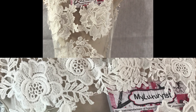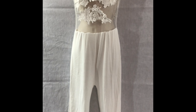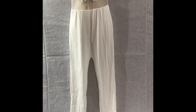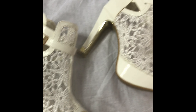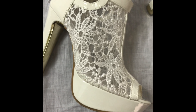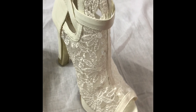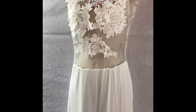This is a sleeveless jumpsuit — a one-piece romper — and it's off-white. It's really cute. I have these shoes that basically go right along with it; these shoes are the bomb. They're so cute and they're comfortable too. They are see-through at the front and have a lace design just like the romper, so I'll definitely be wearing these shoes with any of the three outfits I choose.